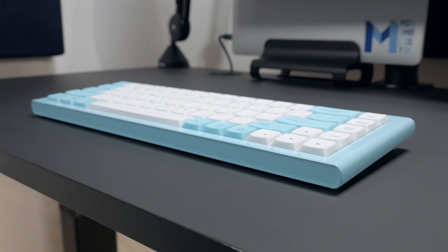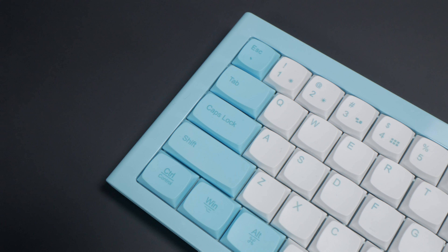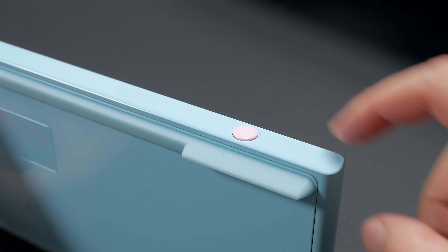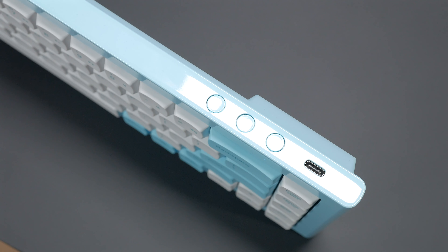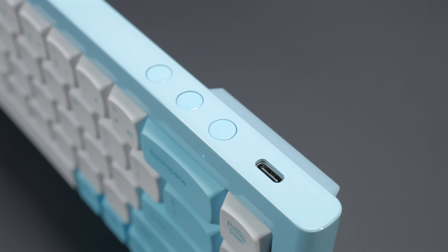Now to the keyboard itself — it's a very unique design. It's also offered in white and orange, which I would have personally preferred. This blue and white theme isn't too bad, but I'm not a fan of the light pink power button. Speaking of that pink button, it's meant to power on or off the keyboard for Bluetooth connectivity. And on the other end of the board, you get three additional buttons for switching between up to three Bluetooth devices.